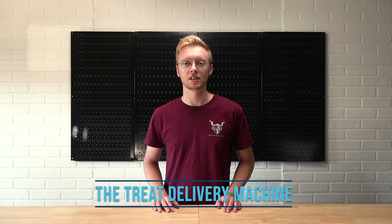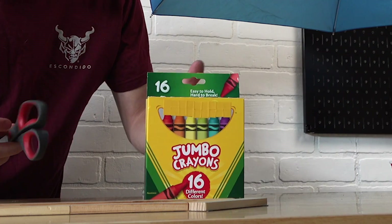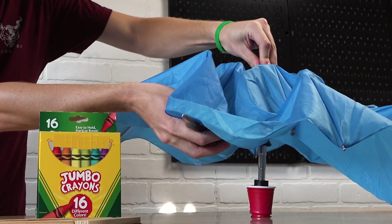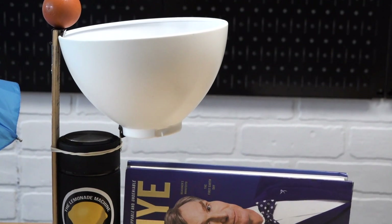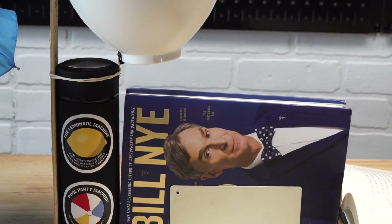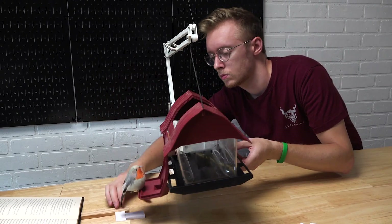And lastly we have the treat delivery machine. This machine uses a notebook, a wind-up toy, a spool, wooden blocks, a crayon box, scissors, umbrella, a mini solo cup, a ball, lampshade, ruler, rubber bands, binder clips, a water bottle, books, bookends, dominoes, a birdhouse and a fake bird.